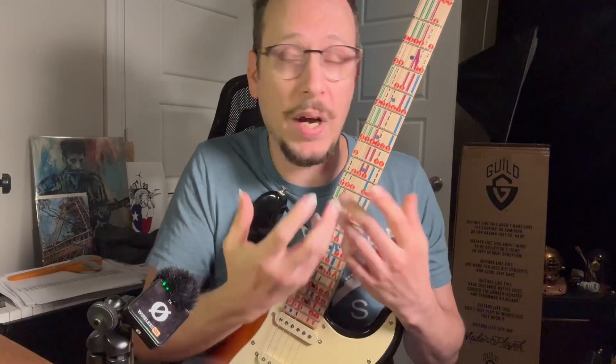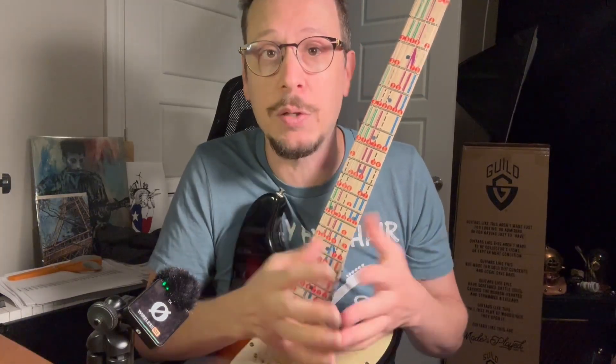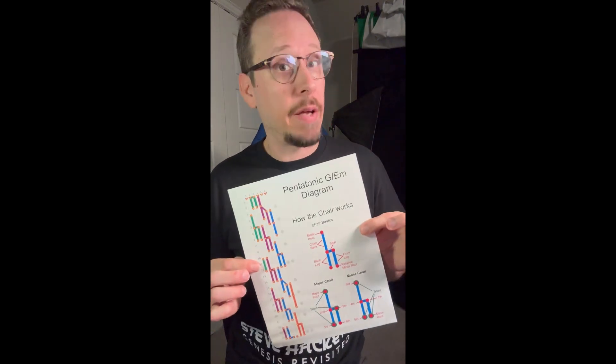And again, for the rest of you, anyone who wants to play more academically, that's totally fine. That's great. Learn everything you can, watch all the videos you possibly can because every bit of knowledge is helpful. And remember guys, if you check out my website, MusicalChairSystem.com, you can get diagrams and stickers and even a free diagram.